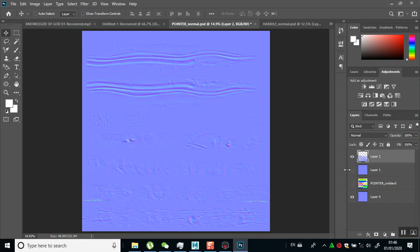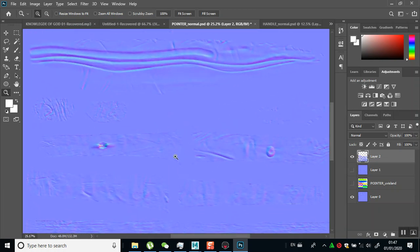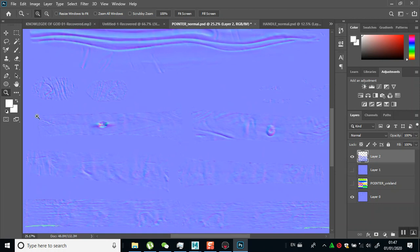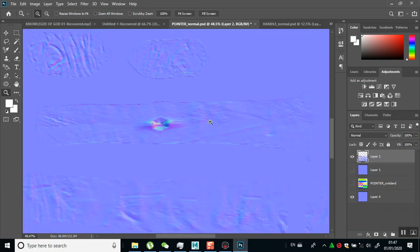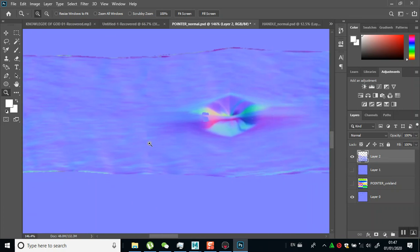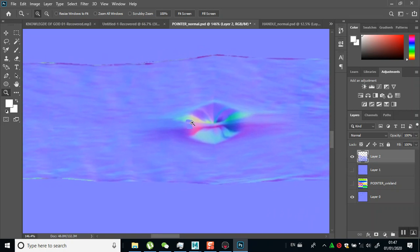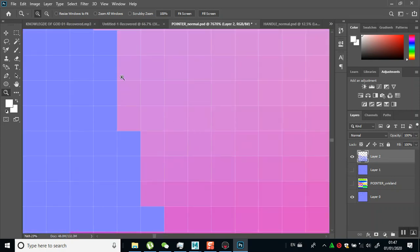So now I can save this as a normal map for my pointer and for my handle. I'm sure you guys get the idea - it's as simple as this. But remember, we still need to fix some of the tiling issues that are obvious in our mesh, like somewhere around here. You need to fix that - even here also, there are some weird issues going on.